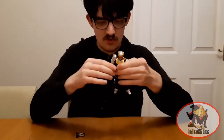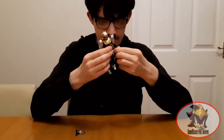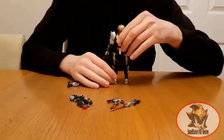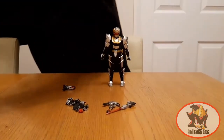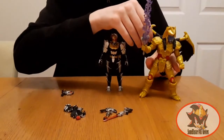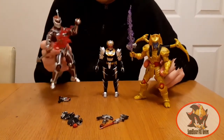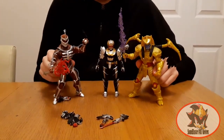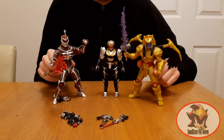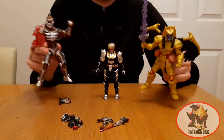Just getting Robo Knight into a more neutral position here. For size comparison, here is Robo Knight with Hasbro Lightning Collection Wave 2 Goldar. As you can see, these 6-inch figures are slightly taller than the 5-inch Figure Arts Robo Knight, because he is slightly shorter than most other Sentai and Kamen Rider Figure Arts.